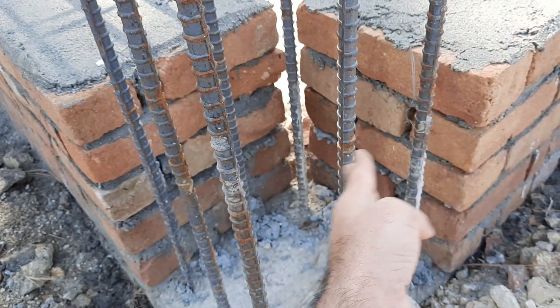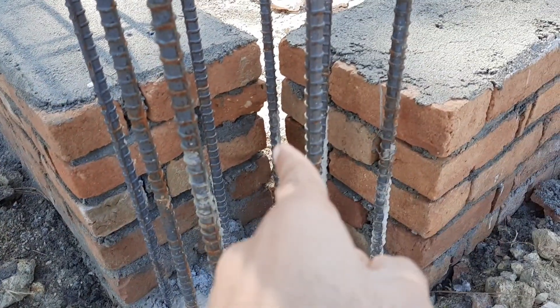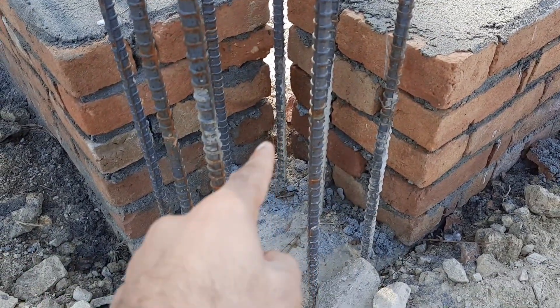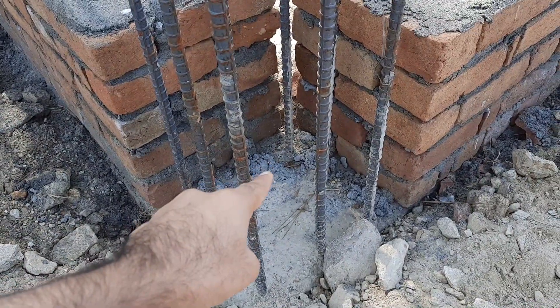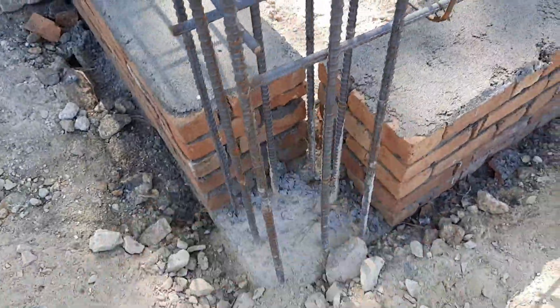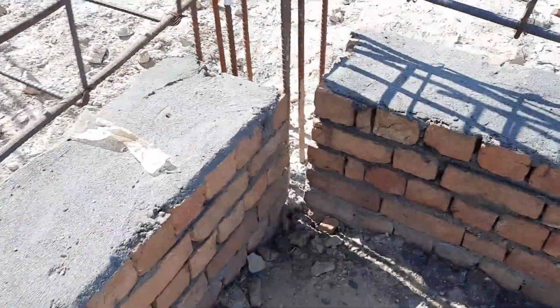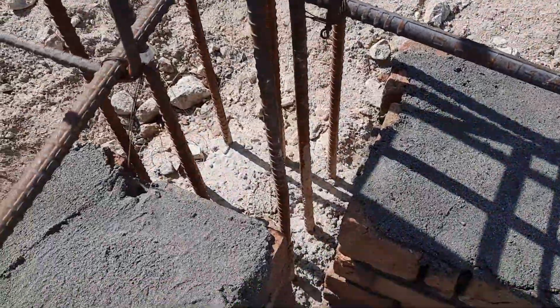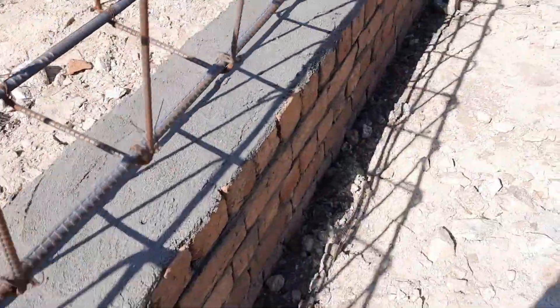Assalamu alaikum guys, welcome back to Saveral Engineer's YouTube channel. You can see this is an RCC column which size is 14 by 14 inches. Here we have 8 steel rods with a diameter of 16 millimeters. The span between these two columns is 12 feet. Now you can see the plinth beam on the top of this plinth level.